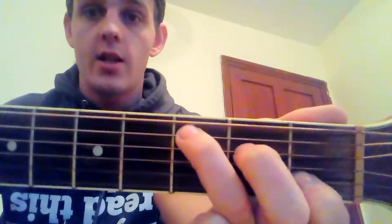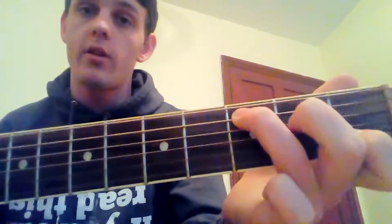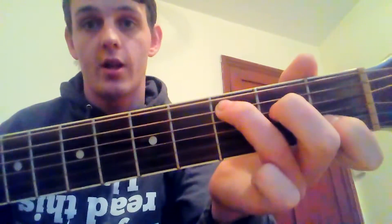The third and final chord is a C. To get to that, take your second and third fingers and move them up one string. Your second finger is now on the second fret of your fourth string and your third finger is now on the third fret of your fifth string. That is it.